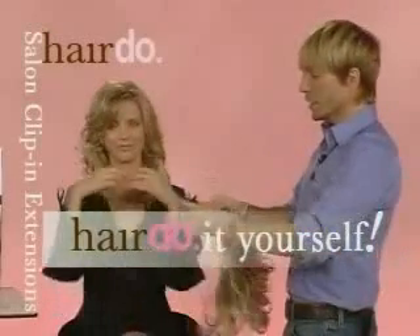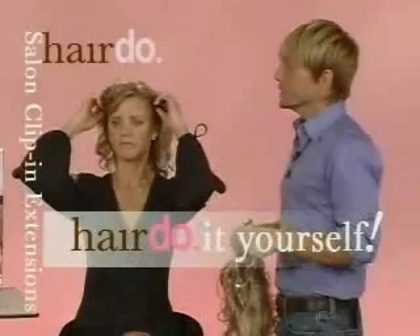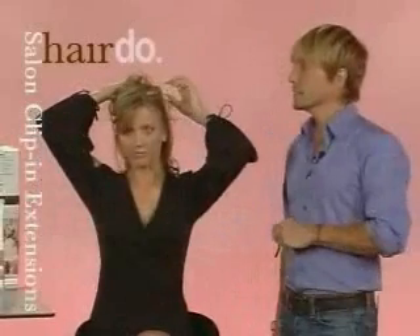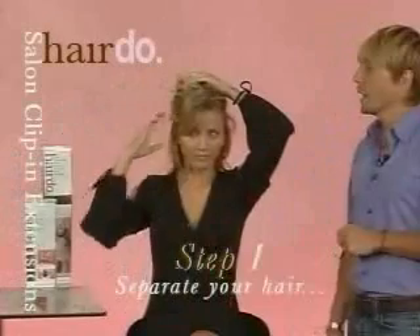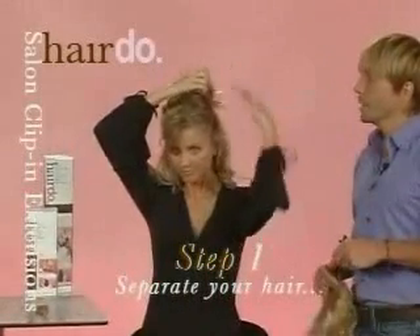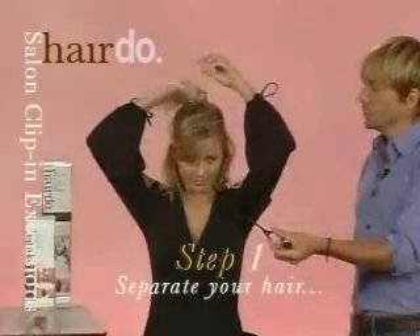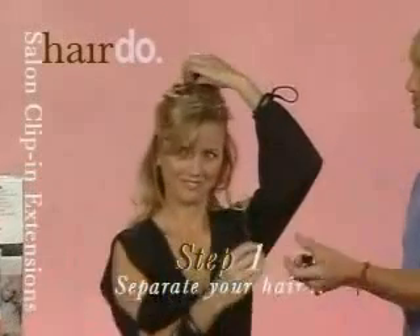Step one is to separate your hair. When using shorter lengths of hair, one of the telltale signs of extensions is when you can see the longer or shorter pieces underneath in the hairline. So what we did with hairdo is we recreated with the cap — we can recreate your hairline to give you the illusion of actual shorter hair. Katie has teased her hair on the outside of her hairline to where she'll attach the pressure-sensitive clips.